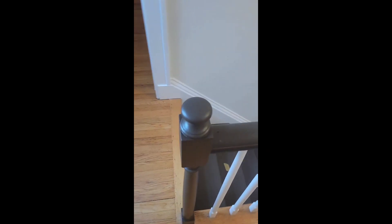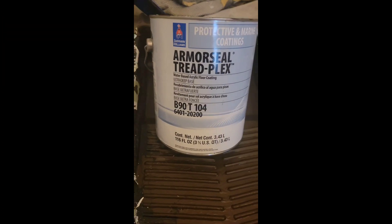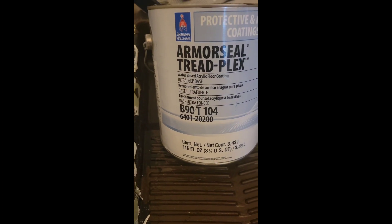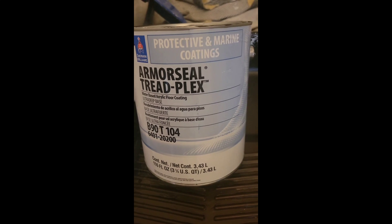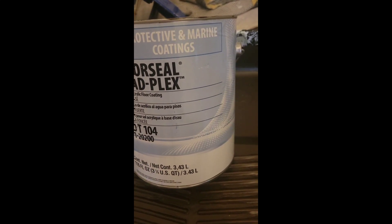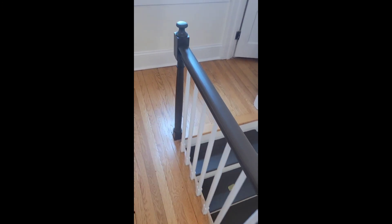If you're looking for a paint that's good enough for high traffic stairs, then you should definitely check out this product. It's called Armor Seal Treadplex and it's made by Sherwin-Williams. This paint is really easy to work with and dries in about 4 hours. Once fully cured it is really durable, and that's why it's perfect for stairs. You can apply it using a brush and roller.